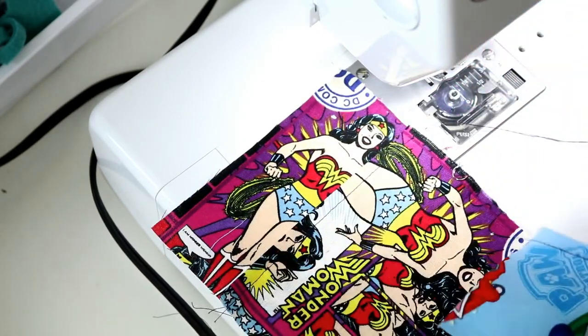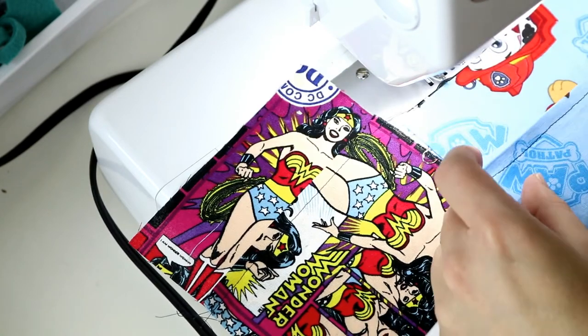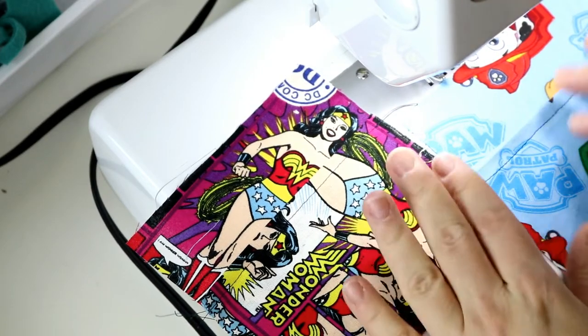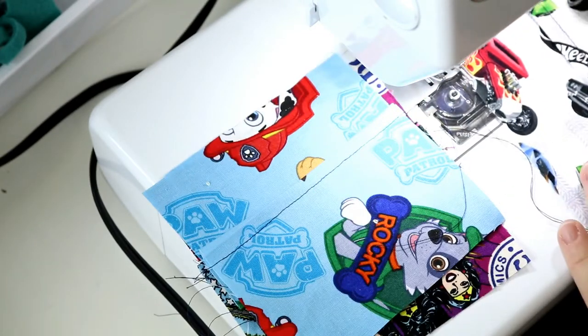I did the same with my Paw Patrol fabric — I probably should have looked at it closer when I was cutting so I could have gotten more of the Paw Patrol on there. And then for our Hot Wheels fabric as well.